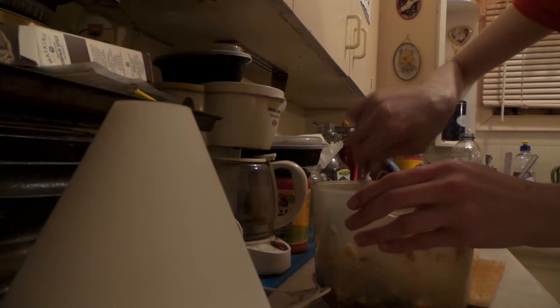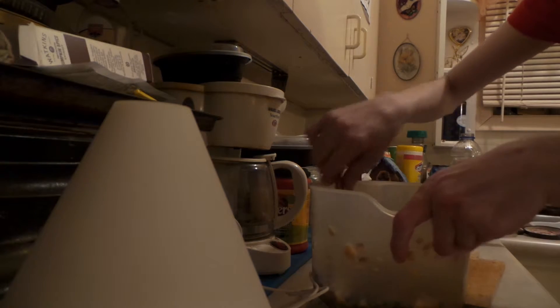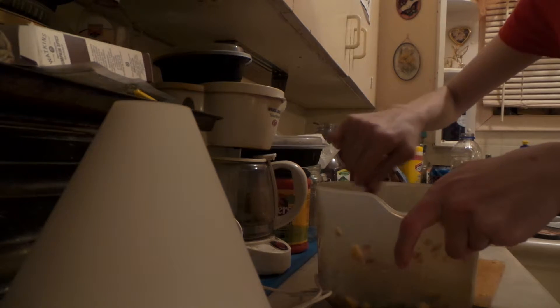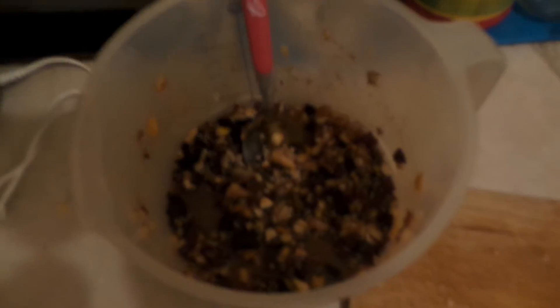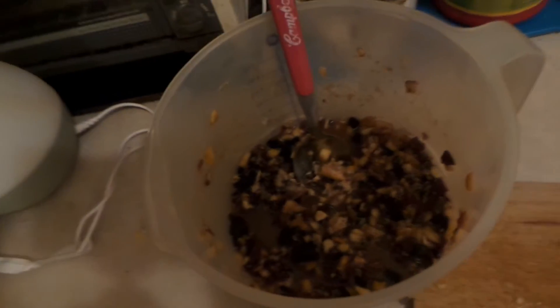Now I think I've added slightly too much — we'll see how it goes once the fruit kind of soaks it up. You're going to let it soak or stand for 12 hours under a covering before you pack it away into tightly sealed jars. Or I might have to add more fruit and stuff just because it is quite liquidy.